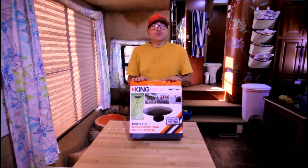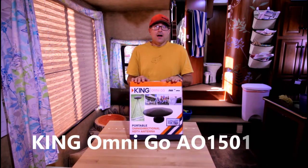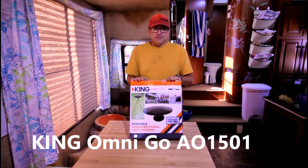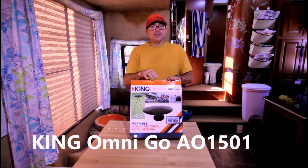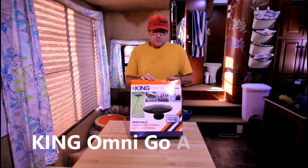This is a very simple to use portable omnidirectional HDTV antenna. It does have a booster included, and it is very, very portable. As you can see, just the size of the box is small, but once you get it broken down, it is much, much smaller.